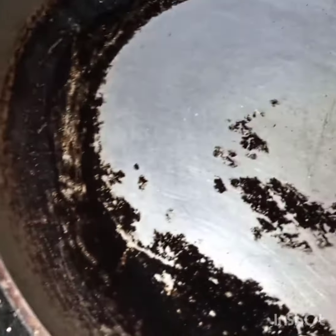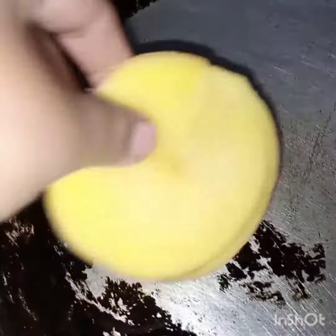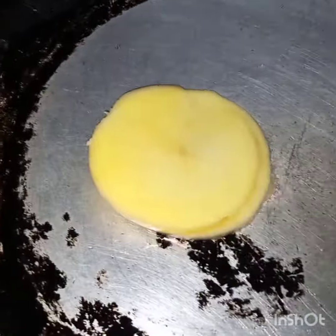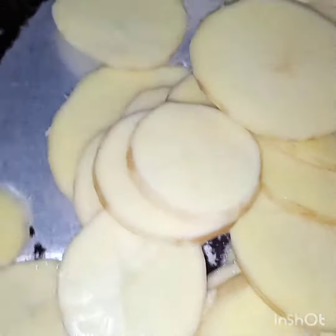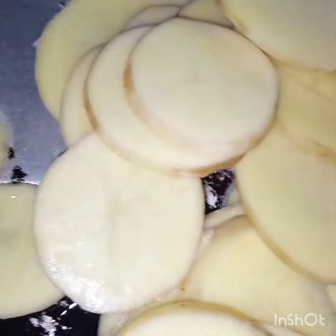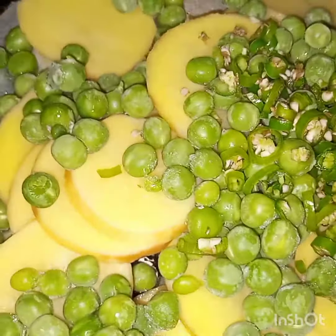Here in the pan I have added half a cup of oil. Now first I am adding these potatoes. The peas are frozen, they are not boiled. Green chilies and all the spices.